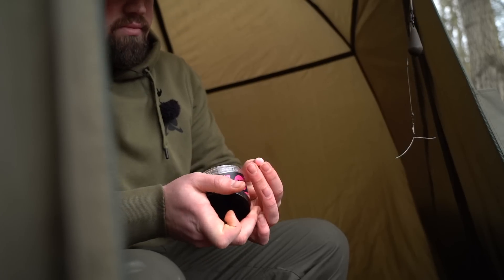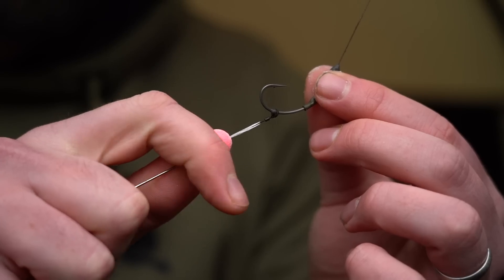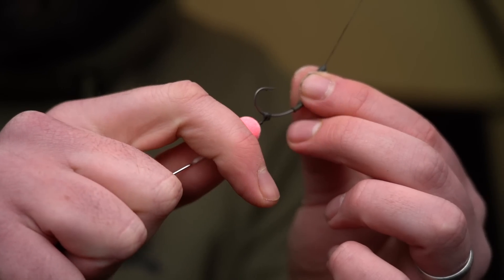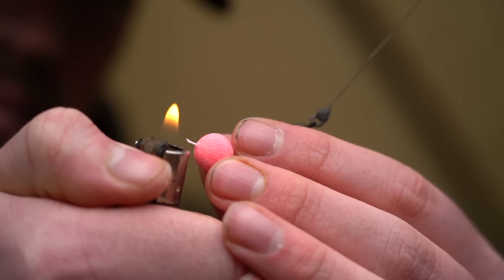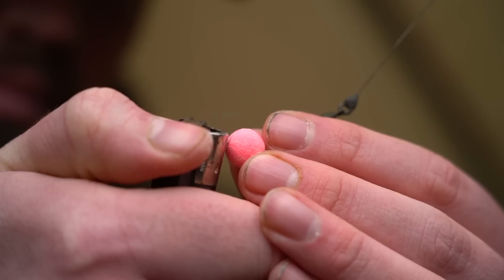When using the Ronnie rig, I tend to fish a smaller hook bait - I like 12mm hook baits. The Ronnie rig is suited perfectly for that; it critically balances the hook, sinks lovely, and keeps a size 4 curve shank hook presented as long as it's needed.